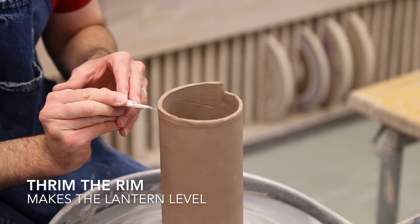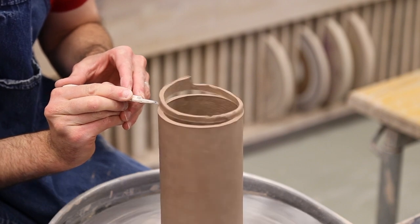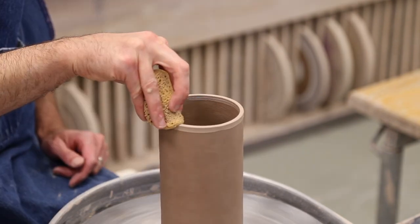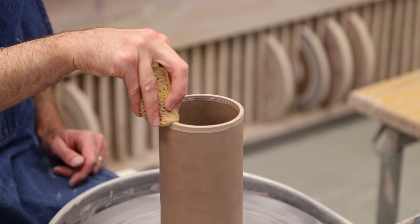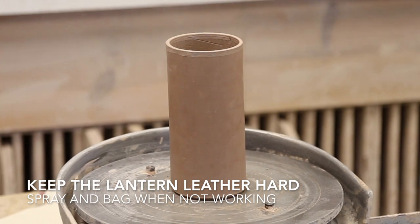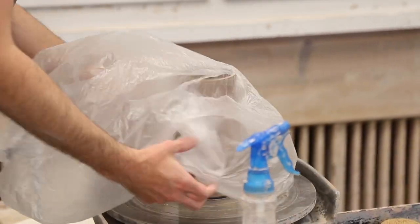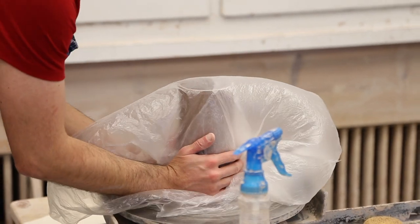What you'll also notice is that your rim may have been very unlevel, and that's totally fine. Simply trim it level on a banding or a potter's wheel and make sure to smooth out the rim so that it isn't so sharp. If at any point you have to clean up or pause, make sure to spray and bag your lantern. It's crucial to keep it constantly leather hard from here on out.